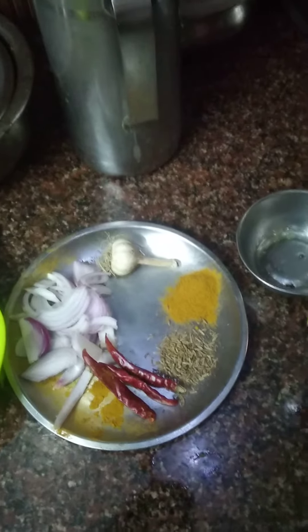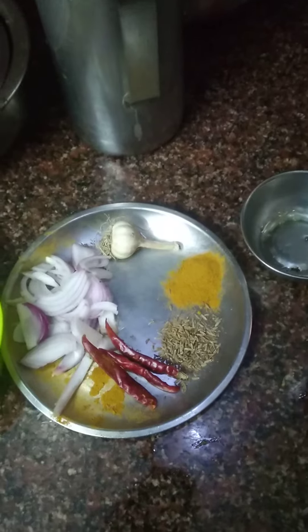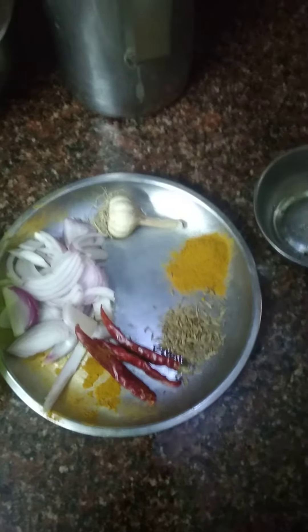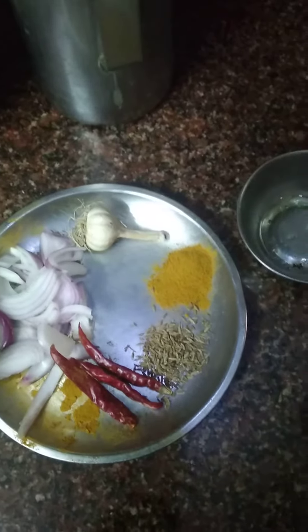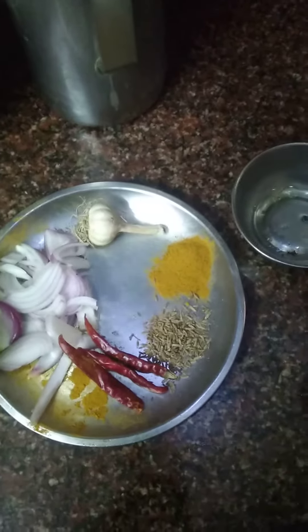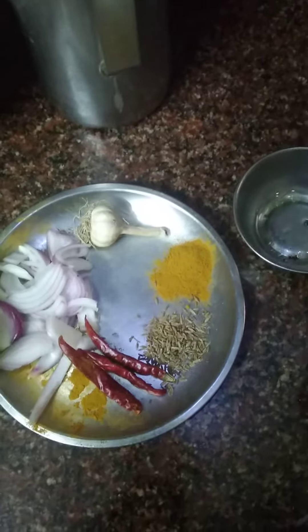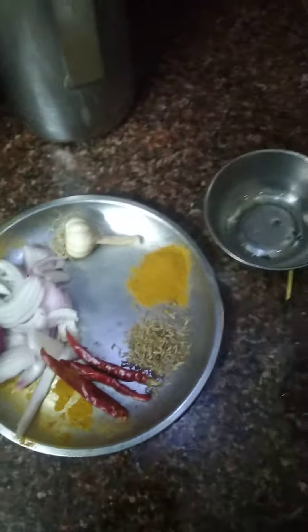Mutabasharu. This is an Andhra recipe. For this we want two onions, four red chillies, cumin seeds, turmeric, four or five flakes of garlic, and one tomato. All this we have to make into a paste and keep aside.